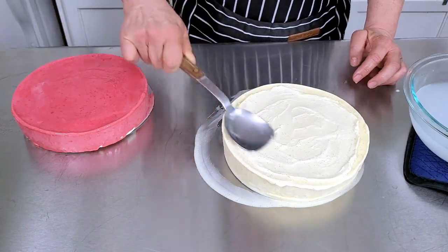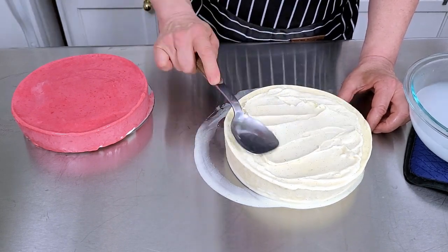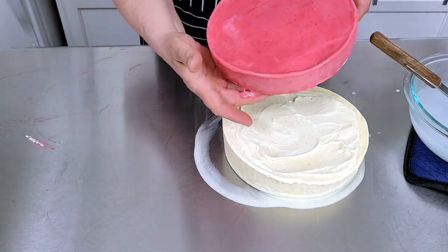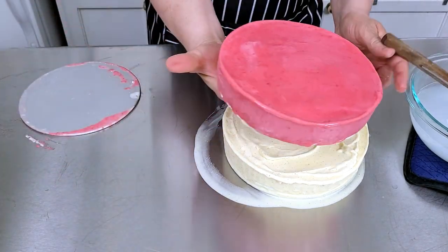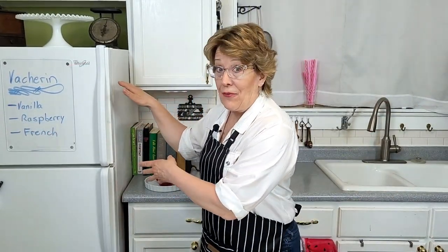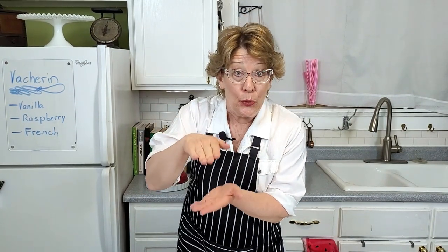With a warm spoon — I'm using a warm dish of water next to it — gently melt the top and put the layers together. Then put the whole thing back in the freezer to chill some more, solidify, and glue together.